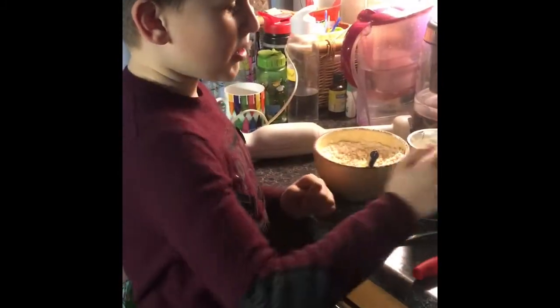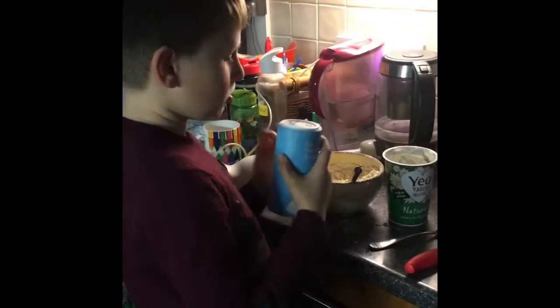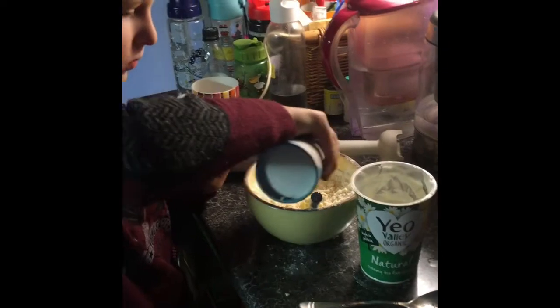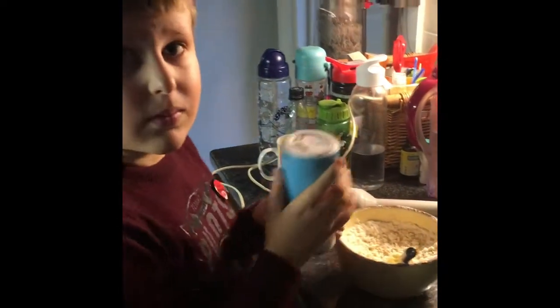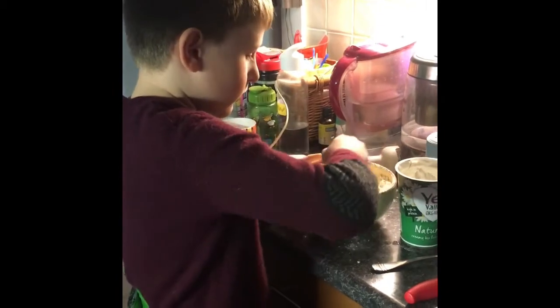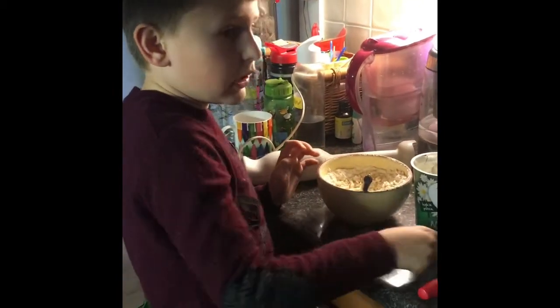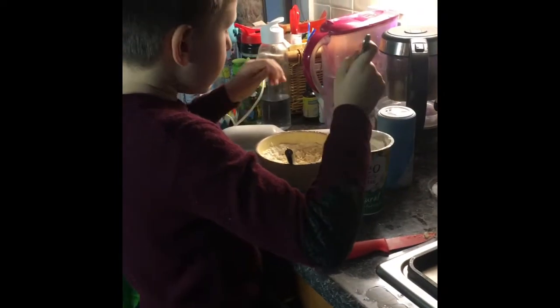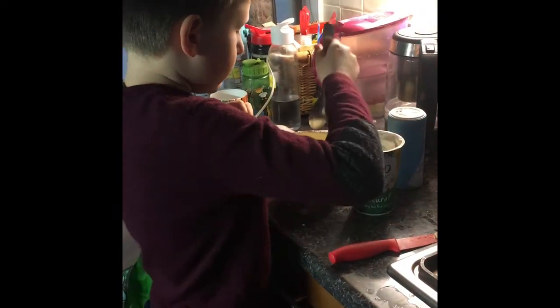Now I'm going to put a little bit of salt so it can be a good taste. Now I'm going to put four spoons of yoghurt into the bowl.